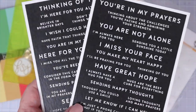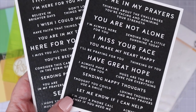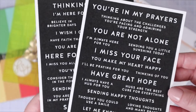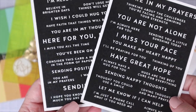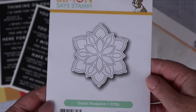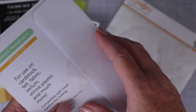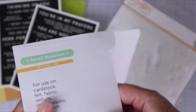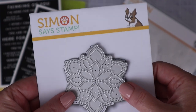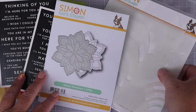This is the first time I'm trying out the Simon Says Stamp Sentiment Strips. You get two of each sentiment strip set, and I love how easy it is to just add these to cards and how they look like white heat emboss sentiments. Also from Simon Says, I chose this detail medallion die. When I saw this in their latest release, I wanted it right away — it's so unique, and I love the double line of dot details that this die cuts.